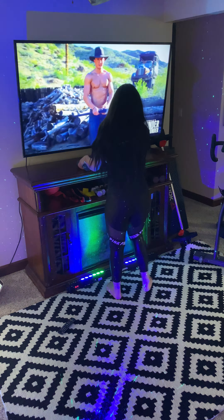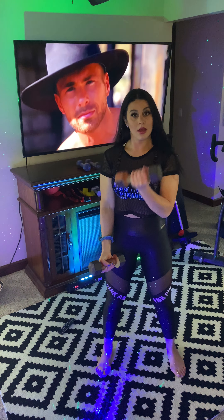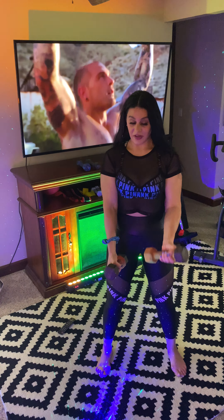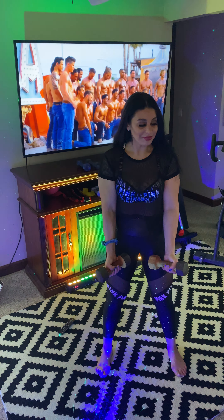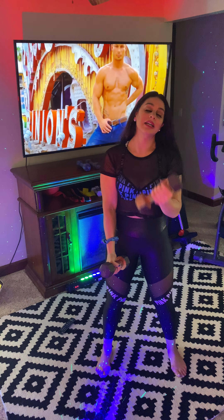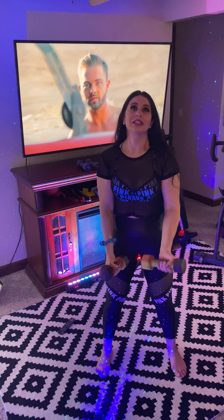Grab your heavier or lighter weights if you need to. We're going to come up — bring it up nice. Do you notice I have a hair tie today? I know, I'm coming up in the world. Usually my hair is all over the place. Vacuuming at my house is an absolute chore with hair everywhere — that's why I can't have a dog.